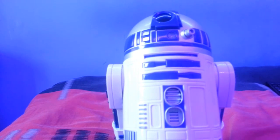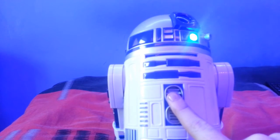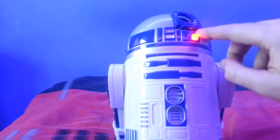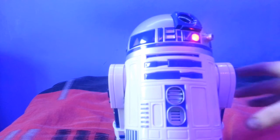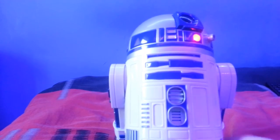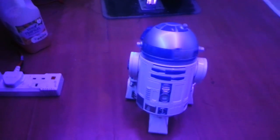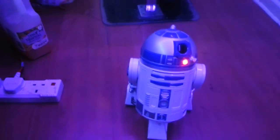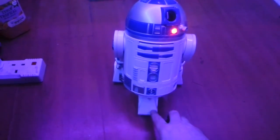Now we're going to have him on the ground to go through the voice activation. Press the button to activate him. As you can see, it has an LED light feature — red and blue, just like the screen-accurate R2D2. We're going to put him on the floor and go through his activation. R2 is moving now — I'm going to test the bump and go motor to show you it works.